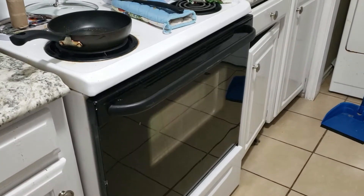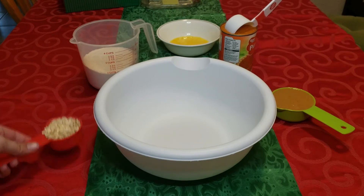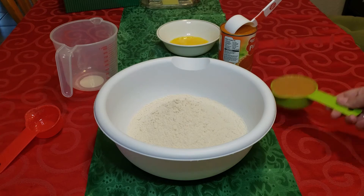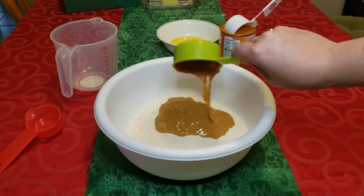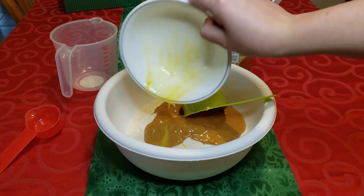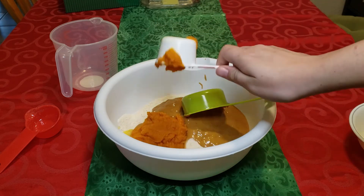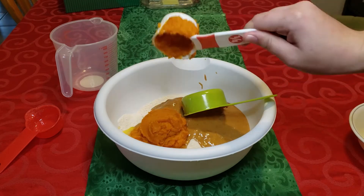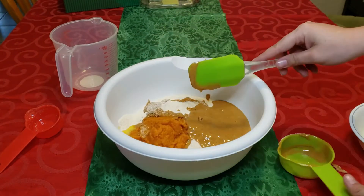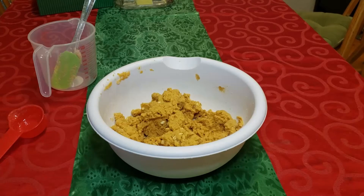First and foremost, we need to get all of our ingredients into the bowl, and now we need to mix it all. Now that we got it all mixed up, it's time to lay it out and cut some shapes.